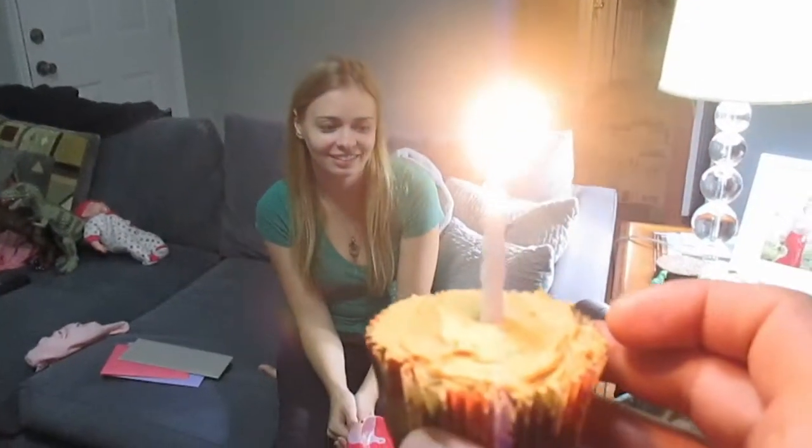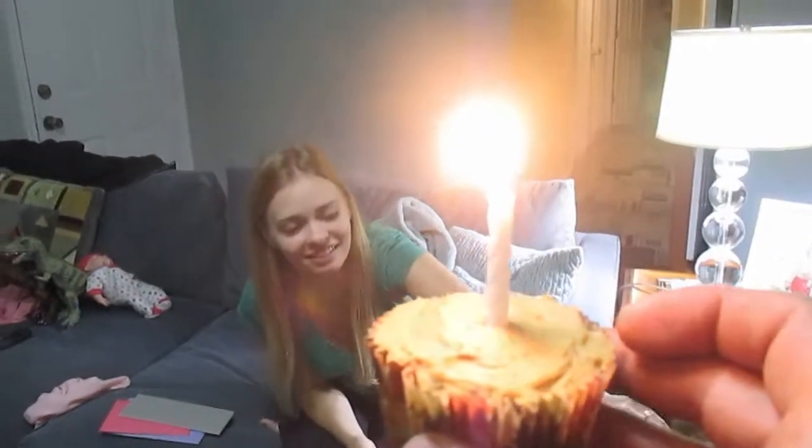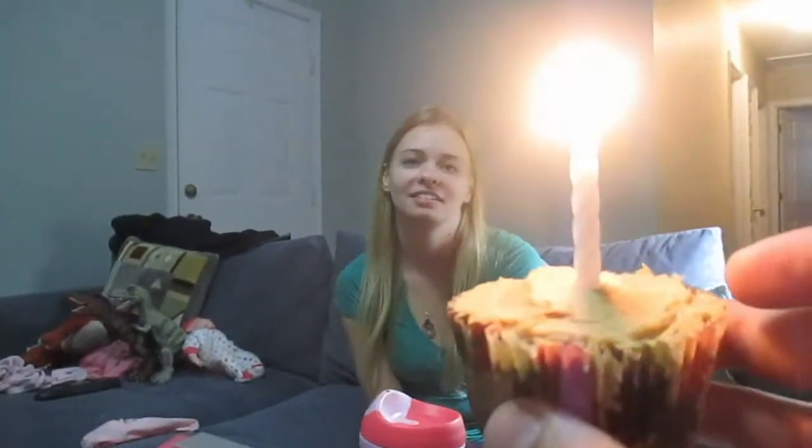Here we go. Can you sing? Sing for mama. Happy birthday to you. Happy birthday to you. Happy birthday dear mommy. Happy birthday to you.